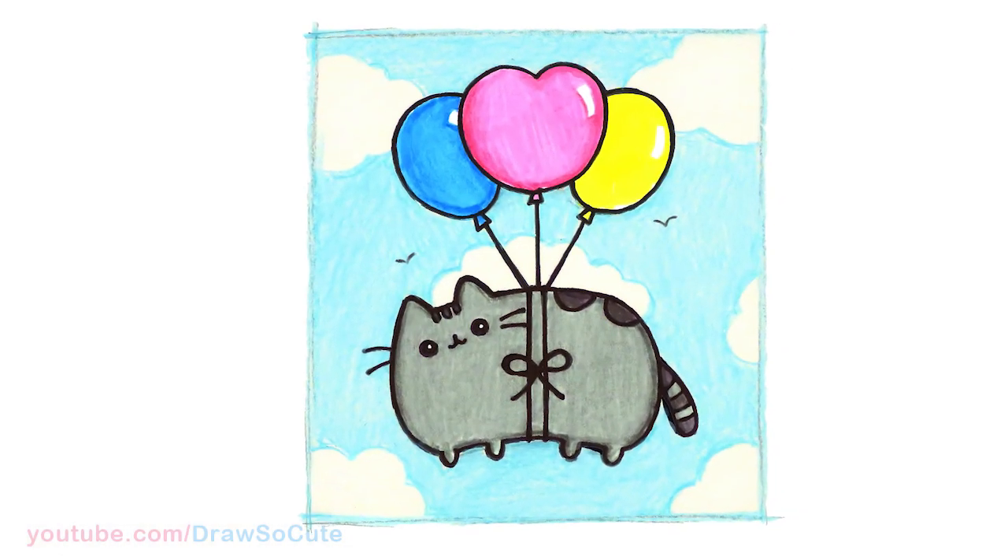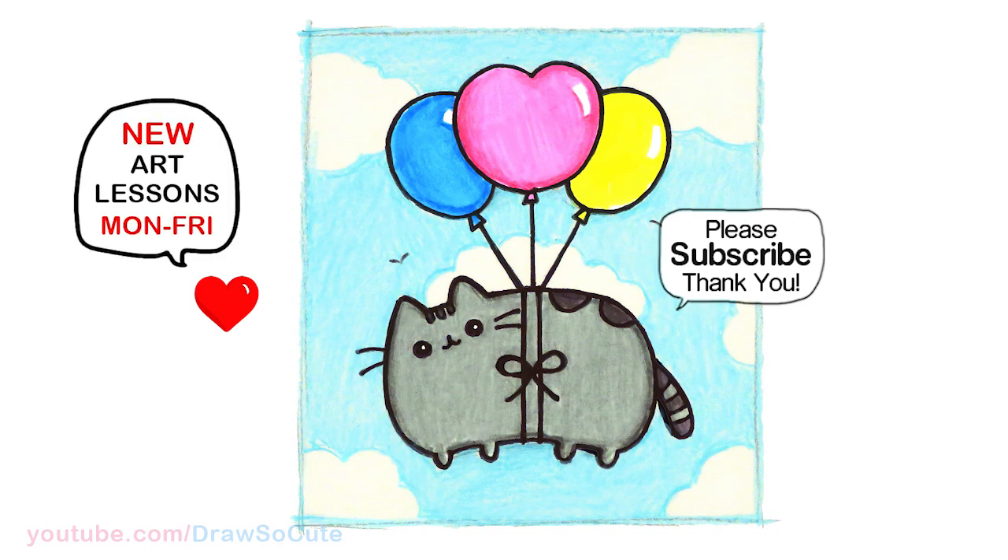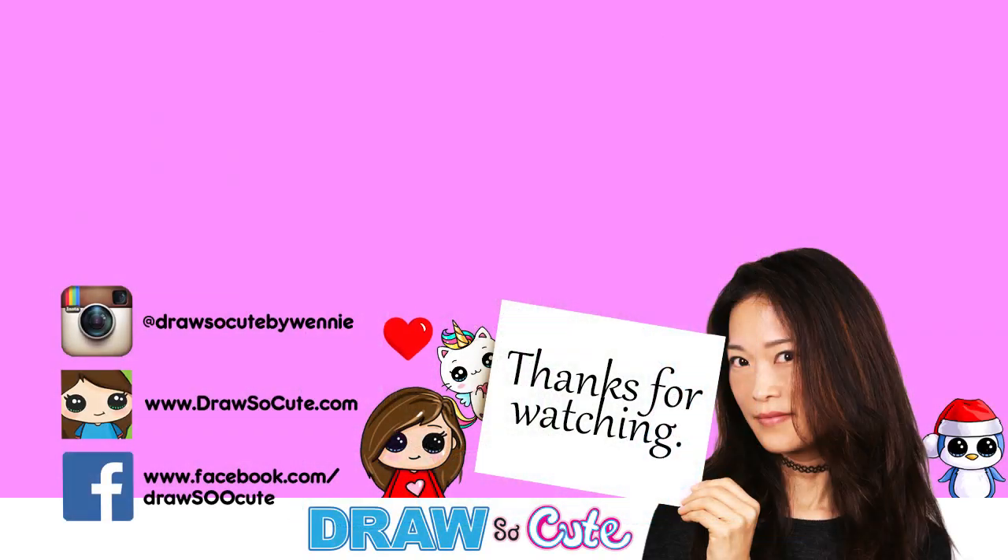So there, I hope you love how this cute Pusheen picture turned out and it inspires you to draw it too. Thanks so much for watching, and if you do love it, please make sure to subscribe and turn on your notification bell so you won't miss any new Draw So Cute videos. See you later, bye!